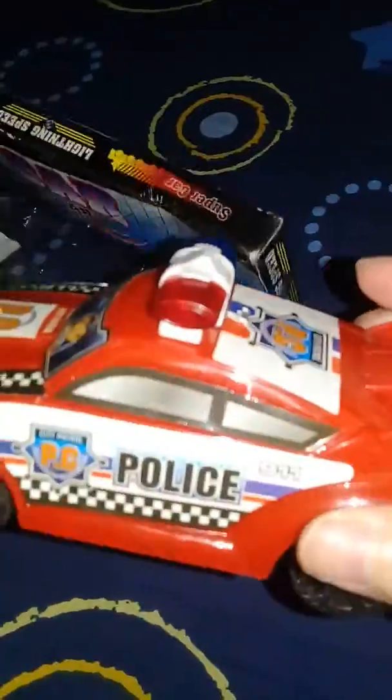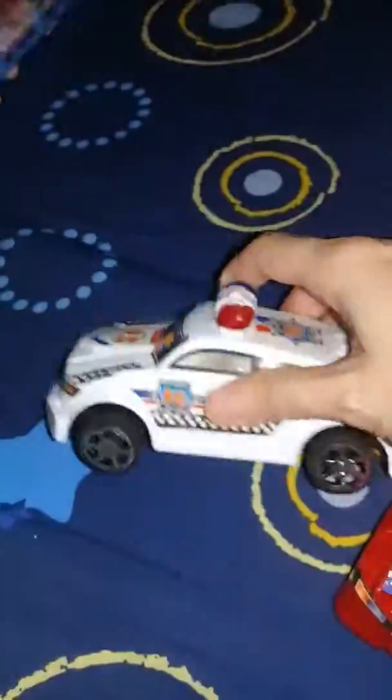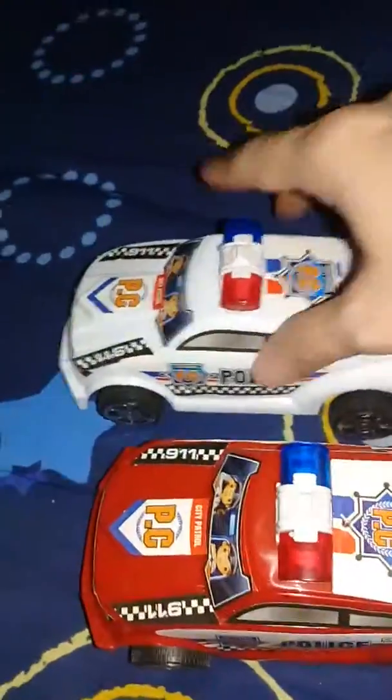Take it out. Just take it out. Take this out — so the first police car is red in color. And the other one? What color is this? White. Actually they look the same, right? Yeah, but just different in color.